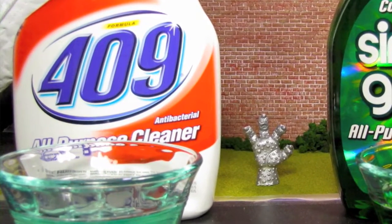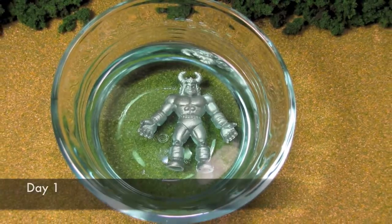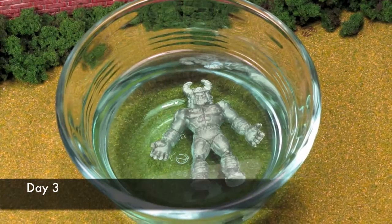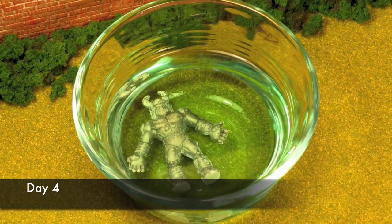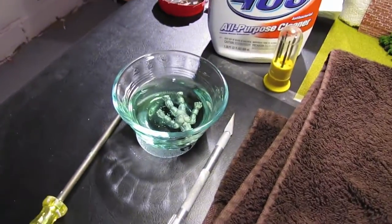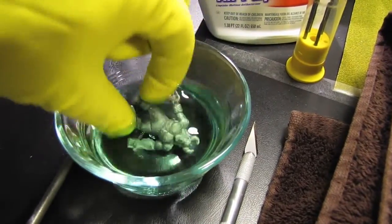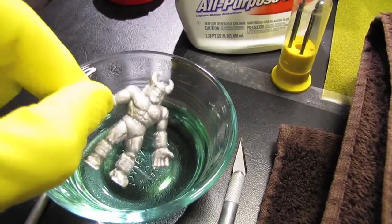The 409 cleaning capabilities were also tested. Figure number 93 was also submerged for 4 days. While some changes to the paint could be seen, it was not nearly as pronounced as the number 2 figure that had been soaked in the Simple Green solution. As figure number 93 was removed from the 409, there were two immediate observations: like the Simple Green, it had not damaged the figure, and unlike the Simple Green, there had been little to no paint removed from the figure.